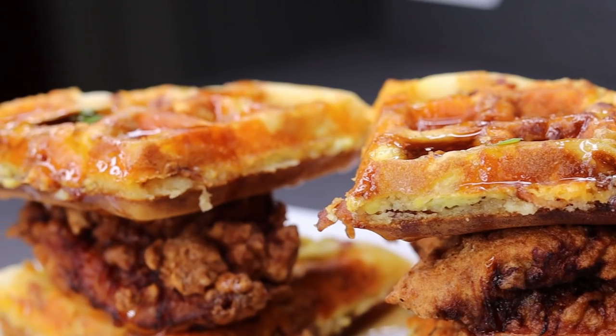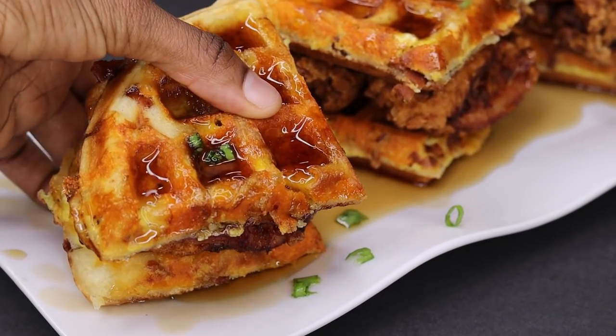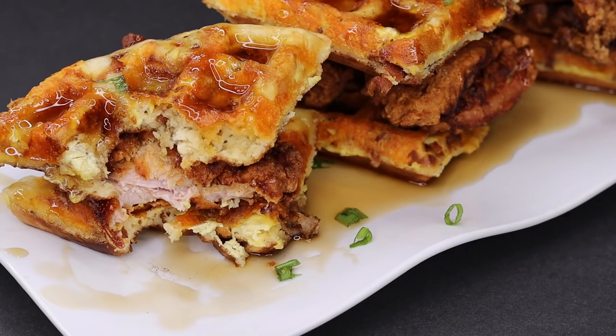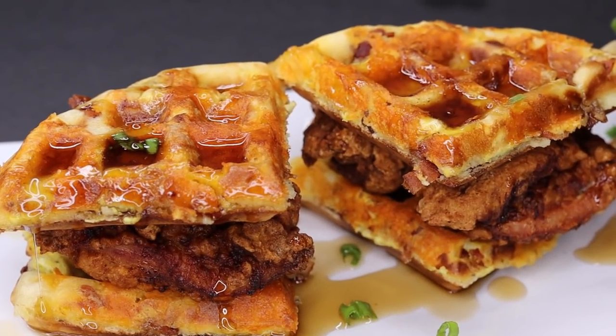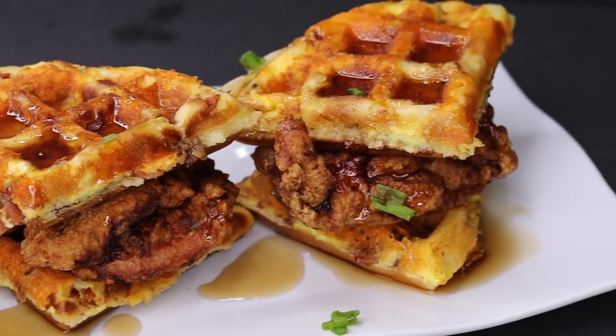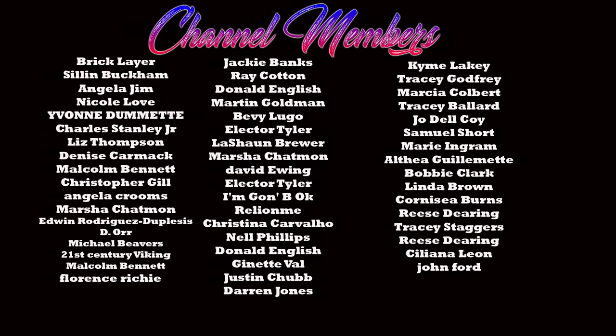I hope you guys give this recipe a try. If you have tried these types of waffles before, let me know — I don't have any Waffle House nearby, but I ate it once and it was delicious. But this right here, Waffle House has nothing on them. You have to try them for yourself to see what I'm talking about. Anyways, thank you for watching today's recipe, be sure to thumbs it up because this recipe definitely deserves a thumbs up, and I will see you guys on the next delicious recipe. Bye!